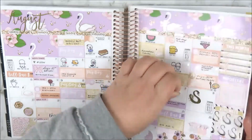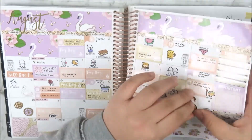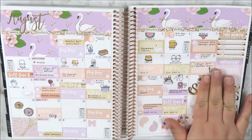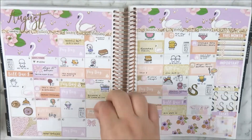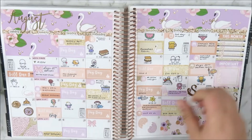Now I'm placing my wacky holiday stickers, which are from Once and Always Love. They fill out the spread really nicely. I love bow tie day — I thought that was really funny — and whale shark day is really cute. She just does such a good job on these and they add so much fun to your monthly spread.